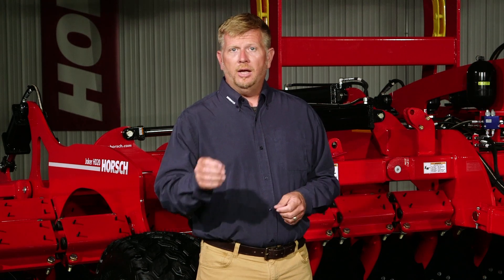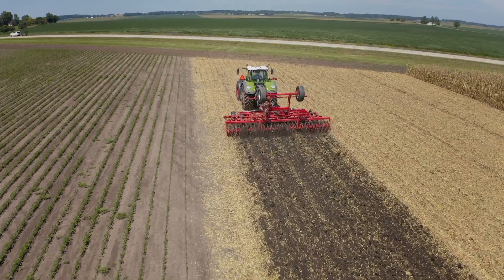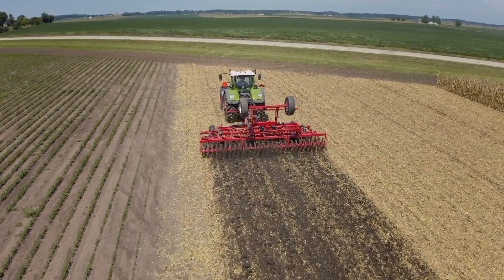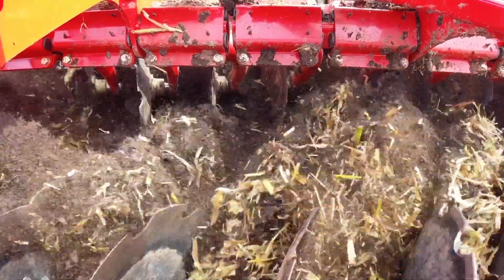While the Joker HD cultivates soil deep, it also converts crop residue — which is often thought of as trash — into a valuable, renewable resource of nutrients, all while running more efficiently than other tillage concepts. Built on a similar platform as the Joker RX, the Joker HD primary tillage concept provides deep soil loosening to break up compaction.